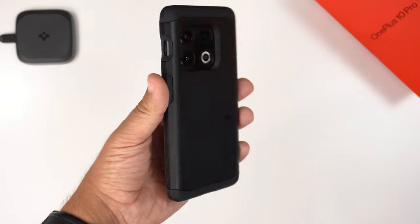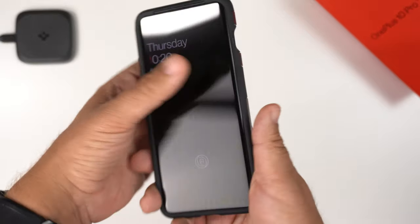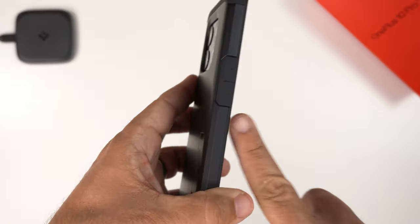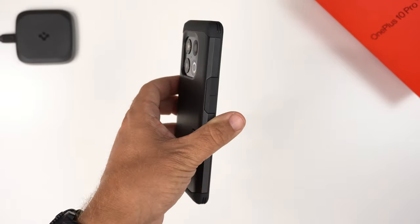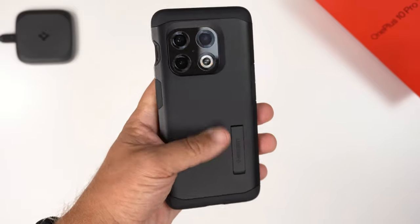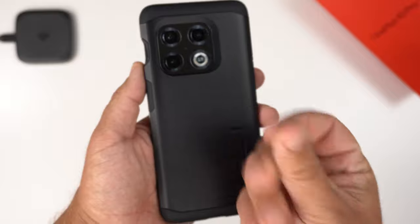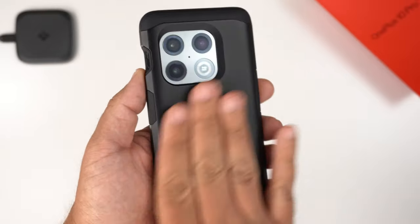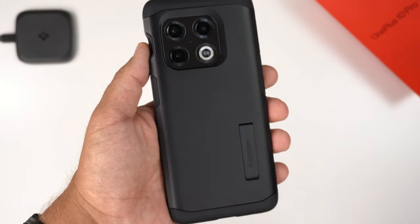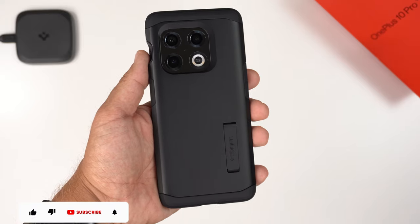The Tough Armor case is fairly slim for a tough case and feels very good in the hand. I love this texture — it has decent grip, though the flat sides make me wish they were a bit more rounded. The back feels great and won't slip around on a surface. The one downside is that oils and grease from your hands will show, though it is fingerprint resistant — you'll just want to wipe it down occasionally.